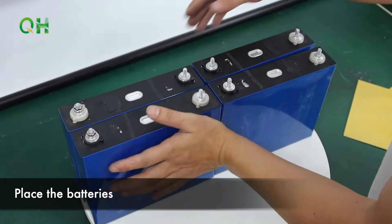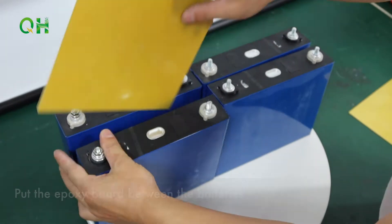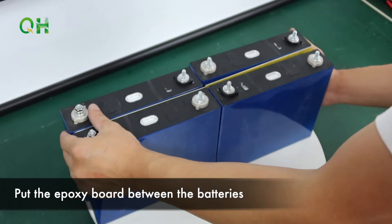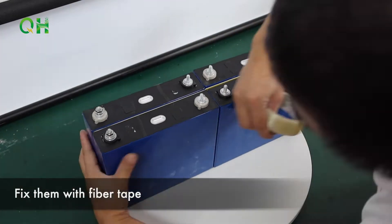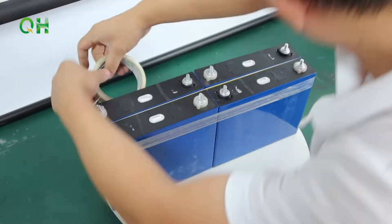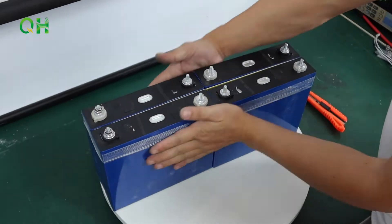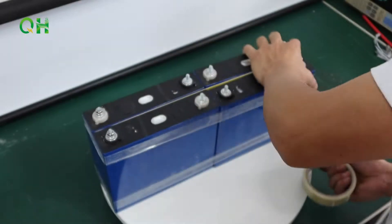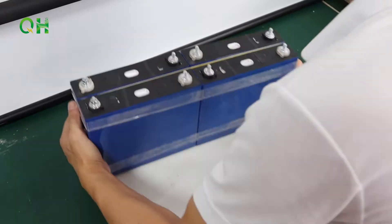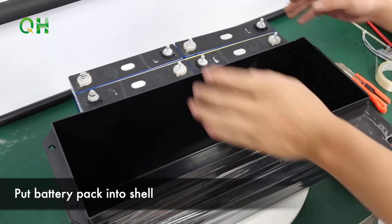Place the batteries. Hold a plastic board between batteries. Fix them with fiber tape. Put battery pack in the shell.